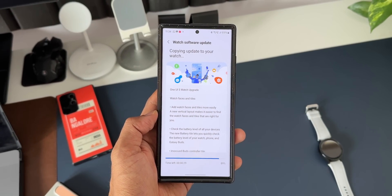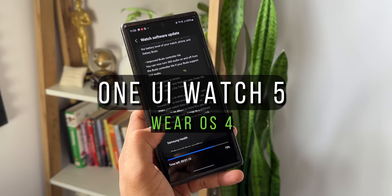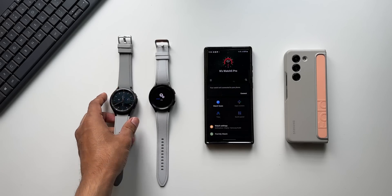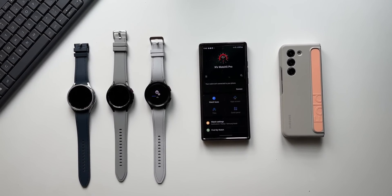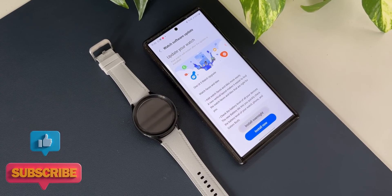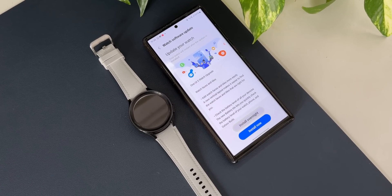Samsung has started rolling out One UI Watch 5 for the Galaxy Watch 4 and Galaxy Watch 5 series. I've got both the Galaxy Watch 5 Pro and the Galaxy Watch 4 Classic. As of now I've got this update on Watch 5 Pro, and apparently some parts of the world have already got the update for the Watch 4 series as well. On this update, all the features on One UI Watch 5 will be available on the Watch 4 series as well.